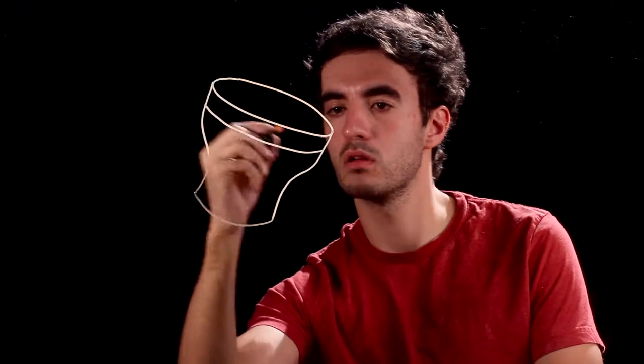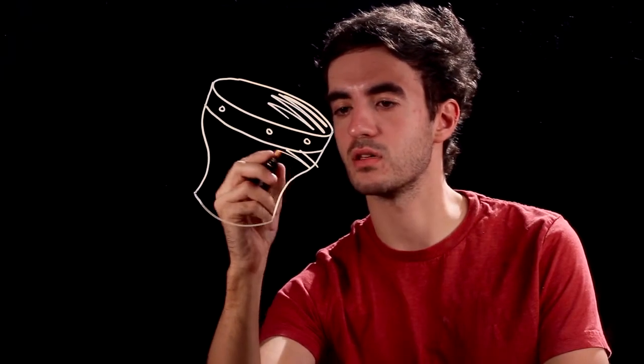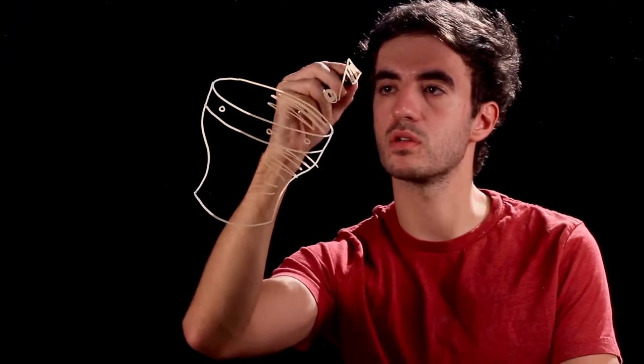Draw a nice rim. Three circles that hold the skin down. And some nice shading and texture lines to give it more life. And why not some music notes? Because it is a musical instrument.